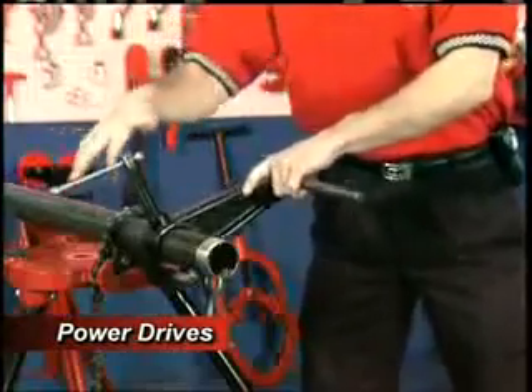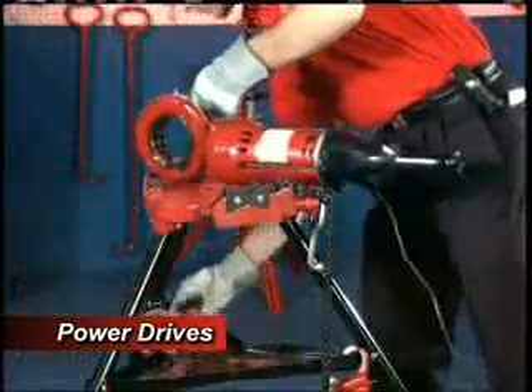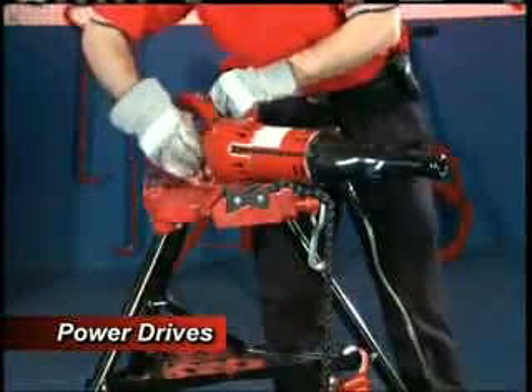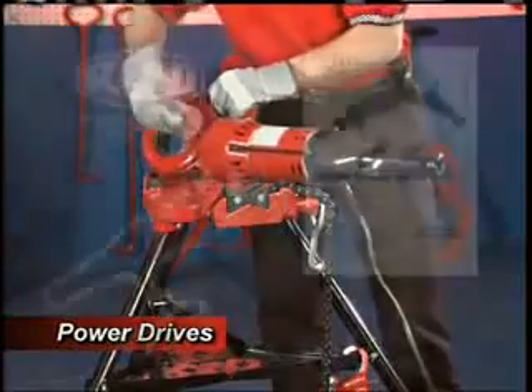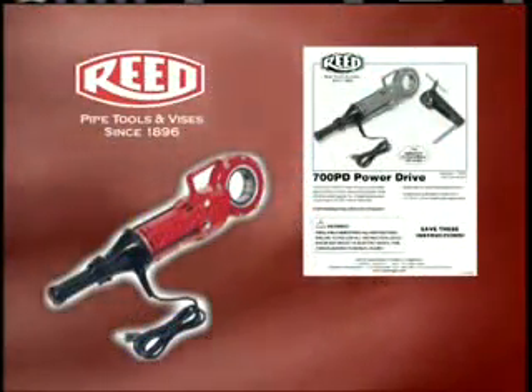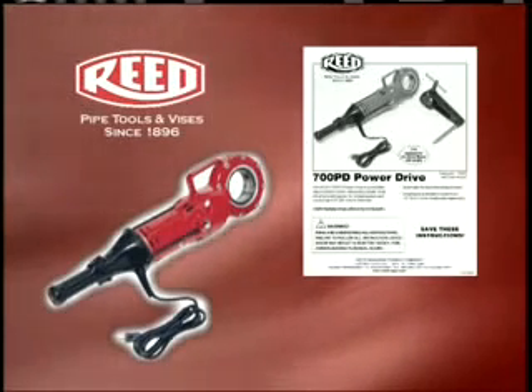Release and remove the support vise. After threading is complete, clean any debris off of the 700PD power drive and properly store for future use. Please refer to your operator's manual for reference on the use of this tool and the R12 Plus drop heads and segmental dies.